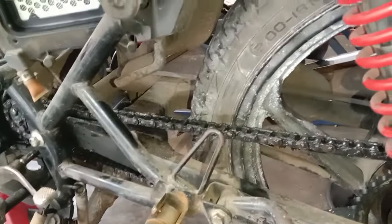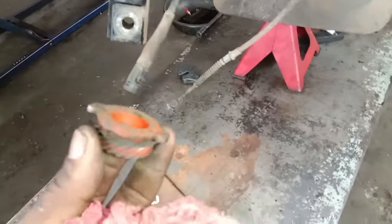We have to change the overlapping and other problems. We have to change the front brake. We have to change the cable and the speedometer. We have to change the energy of the chain to the current. We have to change the front brake.